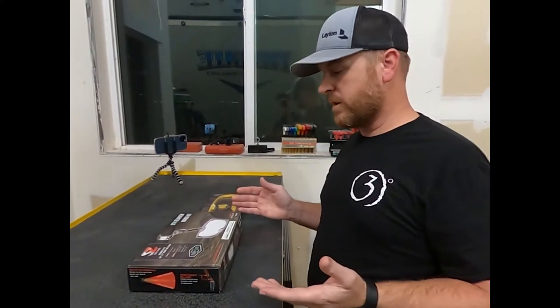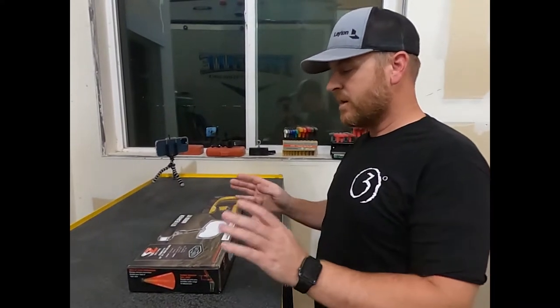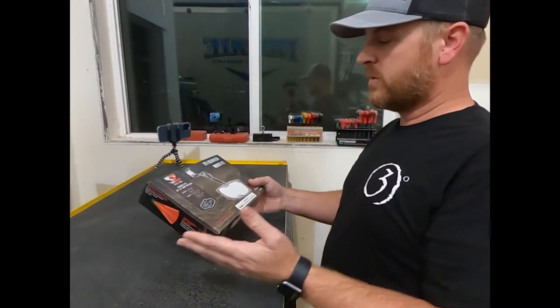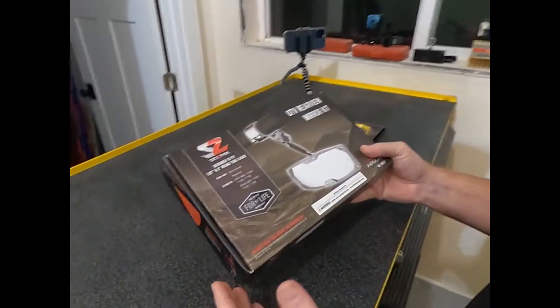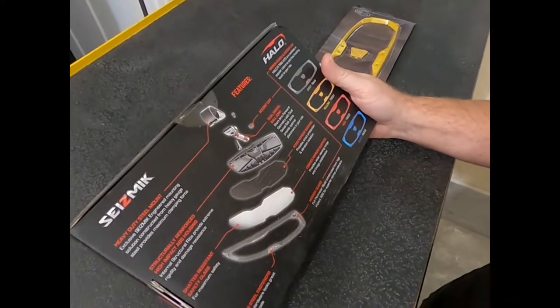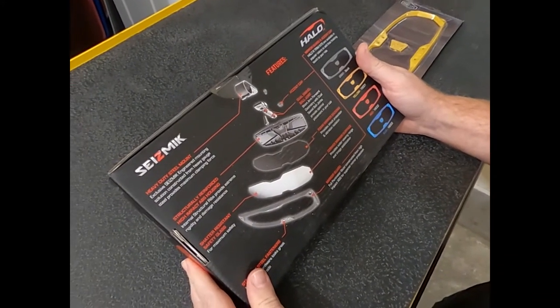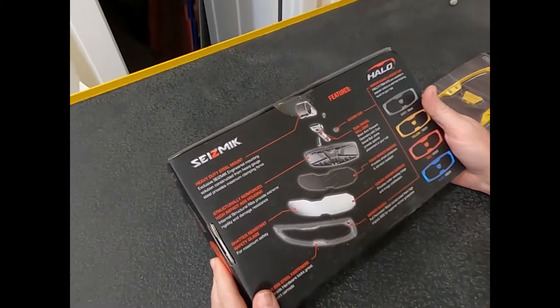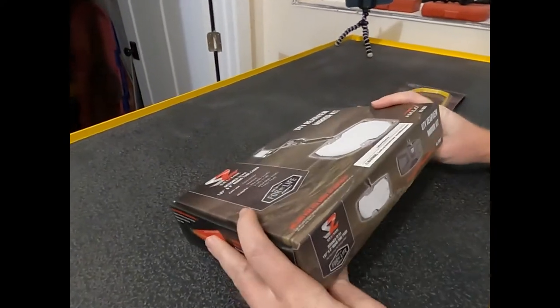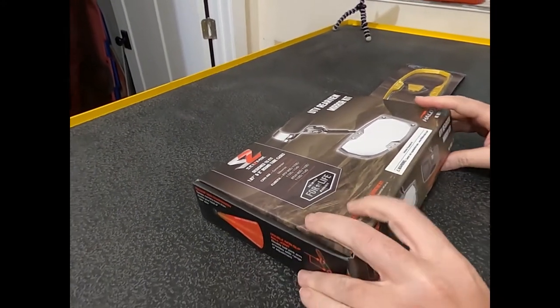First things first, we're looking at the box — similar to the last one. I really like the packaging that Seismic uses. Good, clean, crisp pictures. When you look around the box, it's got a lot of great information about the mirror — the main benefits and features. Just a really good-looking package. I'm a fan of that.